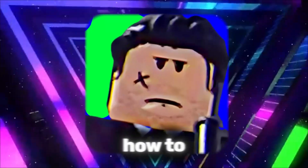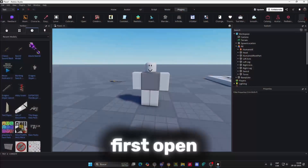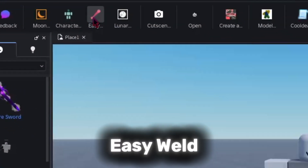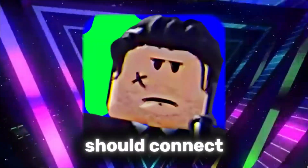In this video, I'll show you exactly how to use Easy Weld in Moon Animator 2 the right way. First, open Moon Animator 2 and find the Easy Weld panel. Go to the Part tab inside it. This is where you'll set which parts should connect together.